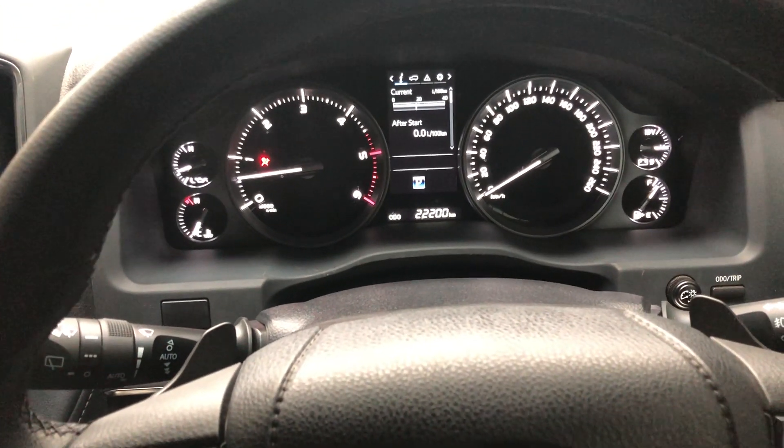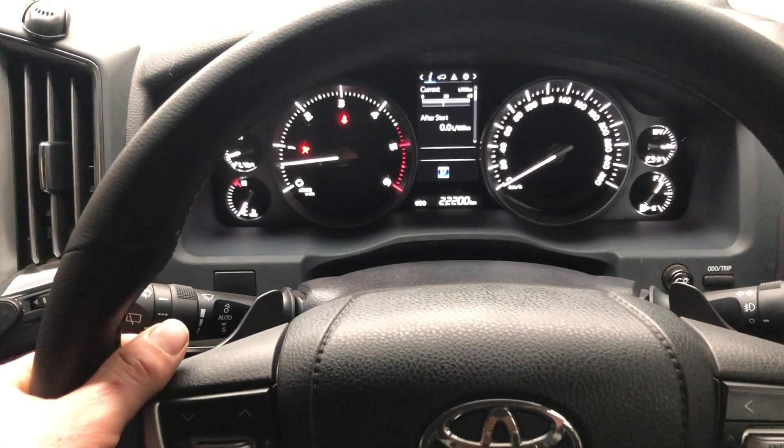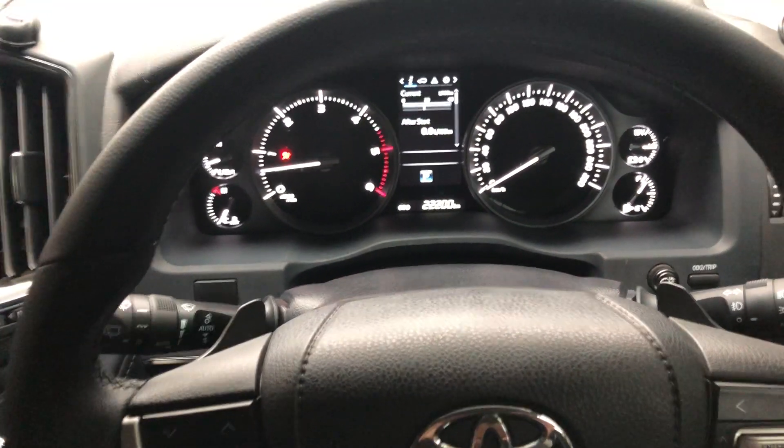This not only adds safety but is an awesome package for in the sand — just being able to grab the gears and keep both hands on the wheel at all times.